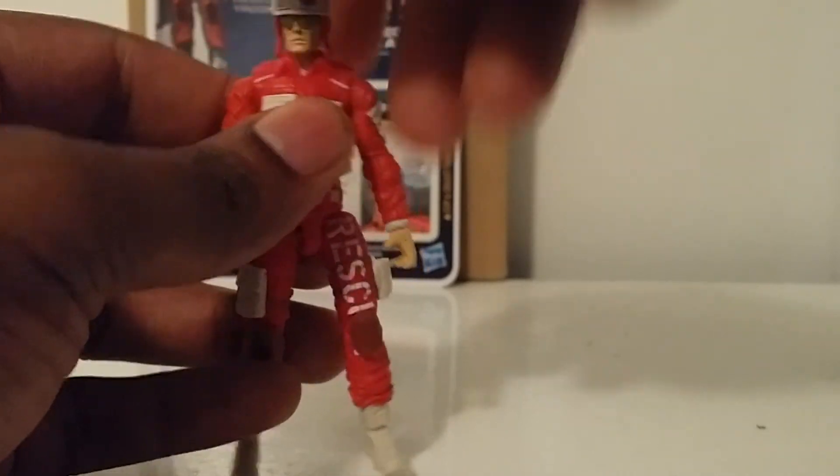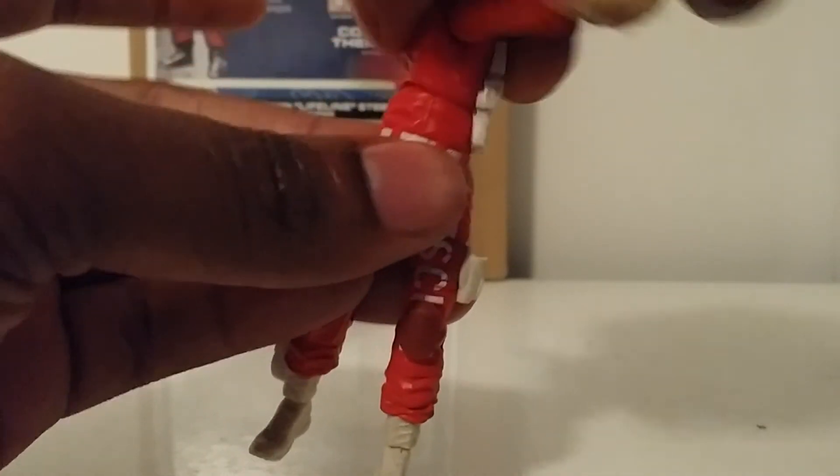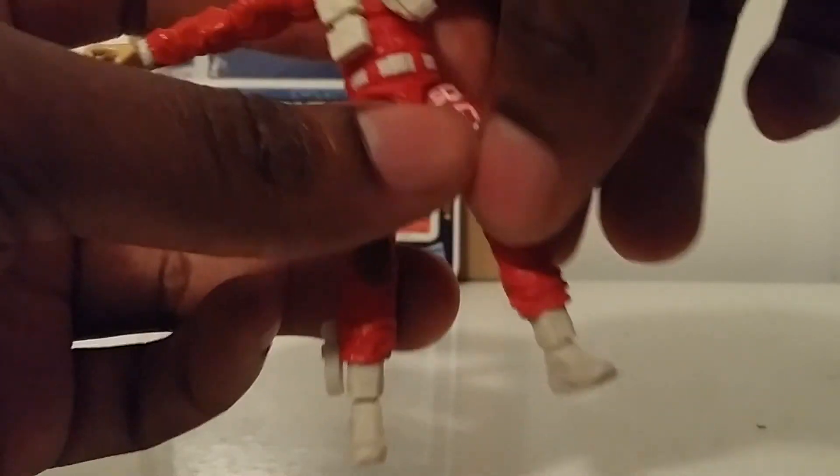He does a full 360. Arms go out, 360 at the shoulder. Spins and bends at the elbow. Spins at the wrist, hinge at the wrist. Torso does a 360 ab crunch. Legs go out, double-jointed knees, foot pivots and spins — no rockers. Very solid figure. Glad I was able to pick him up from Toy Source — I got him for about $25.